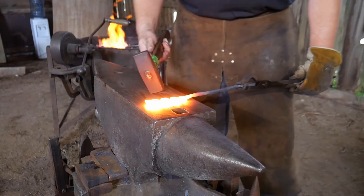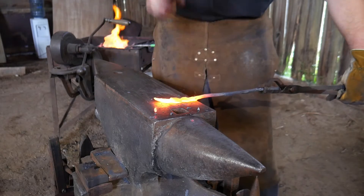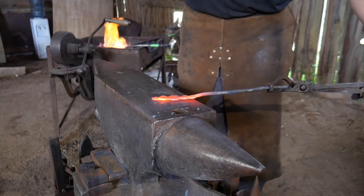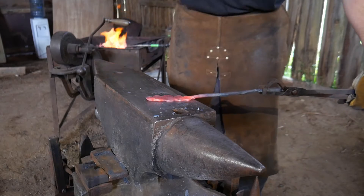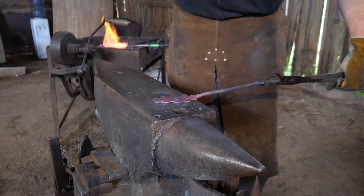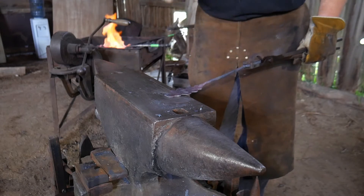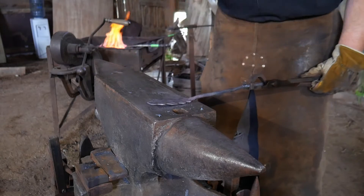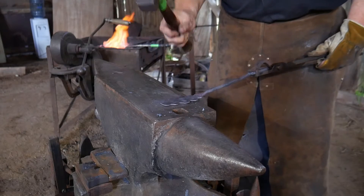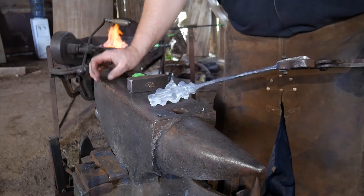Now that we've got all of our lobes preformed, we're going to take the cross of our cross-peen hammer, start in the middle, and draw out to the edges - just pulling straight out. All we're trying to do is get some width into this leaf. Draw straight out to your lobe area. We've gotten our width into our leaf. We'll take one heat to planish this.